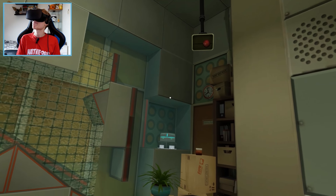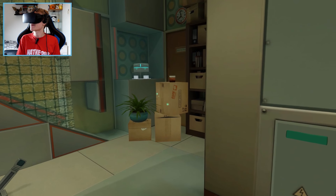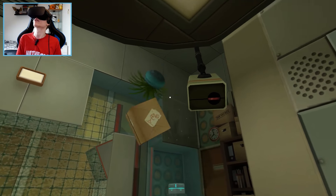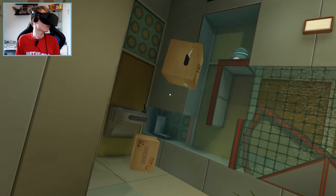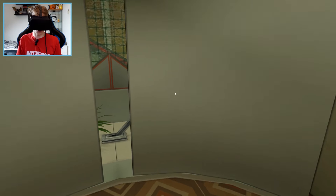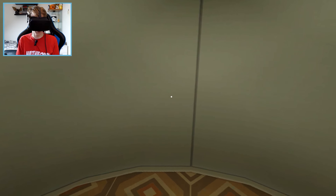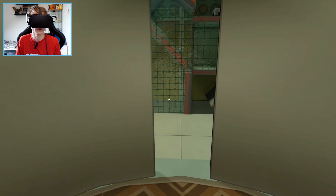Did you know every one of the boxes we utilize in Esper training has a small battery in it? This allows them to be used for all sorts of things throughout the facility. Even the round ones. We are going back into the elevator — that's a nice way to teleport. It's cool. Okay, next test.